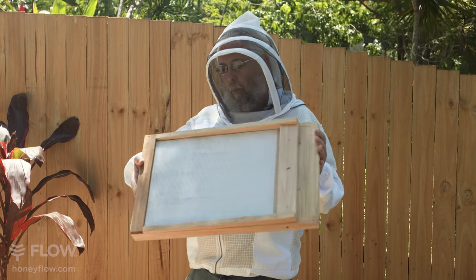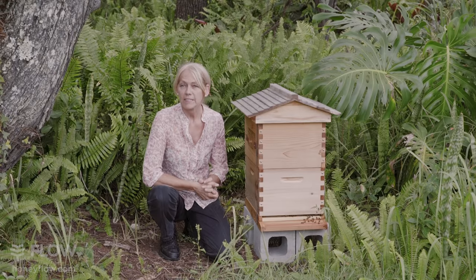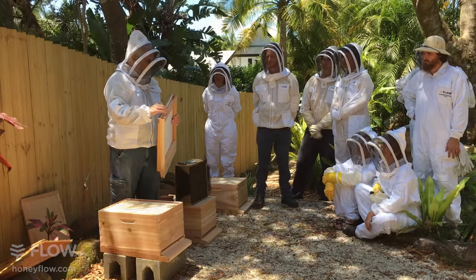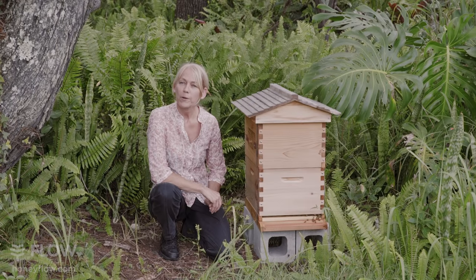We don't have one today but you most likely will be using a screened bottom board. It's really important before installing your bees to make sure that the core flute slider is on the top slot, closing up the ventilation. This way the bees won't try and get into the hive through the bottom mesh.